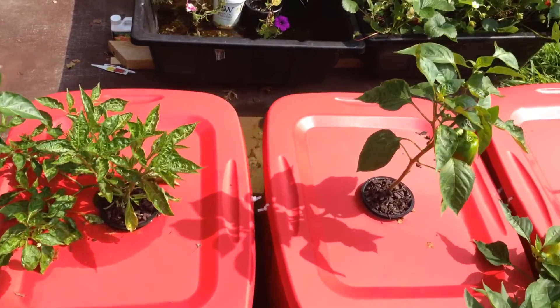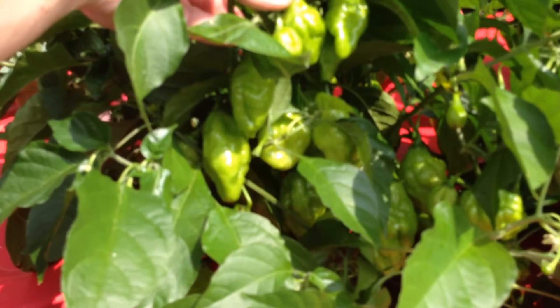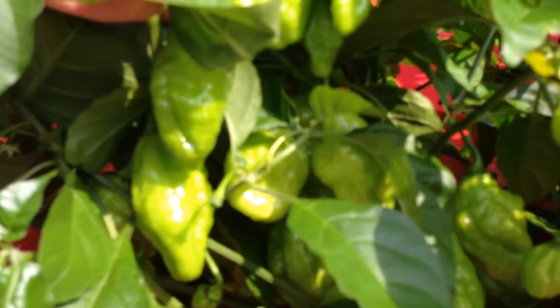These totes are smaller because the peppers were smaller when they were started, as opposed to the ones in the greenhouse which began in December of 2015. This is a Thai Dragon, which is absolutely loaded with pods. And while hard to see, this orange habanero has literally dozens of pods hanging primarily underneath the leaf canopy.